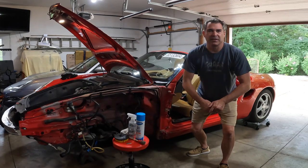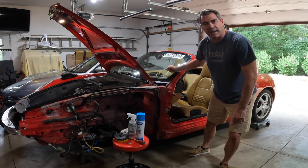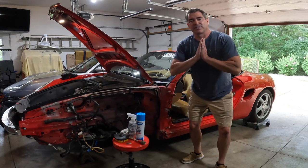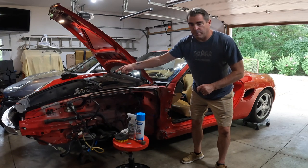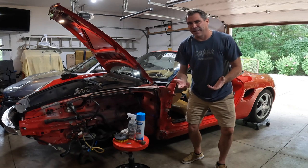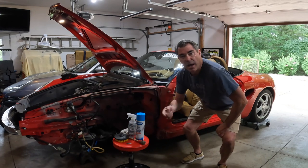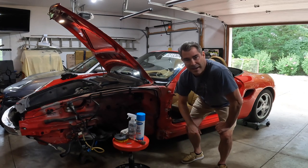Hey guys, welcome back to the channel, this is 40's Garage. On today's episode we're right back at project Boxster. I gotta tell you the interior smells horrible — I've had the top down and the door off for a few days and it just still stinks. So let's give it a quick clean. I'm gonna start off with the front boot, then the rear boot, and then we'll get to the interior. Here's a few of the products we're gonna be using today — I'm gonna put this on a little time-lapse and give you guys some music.